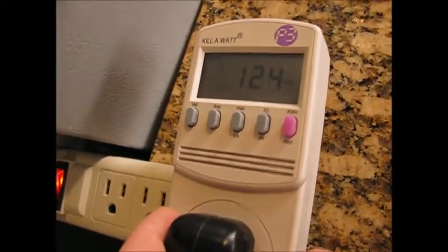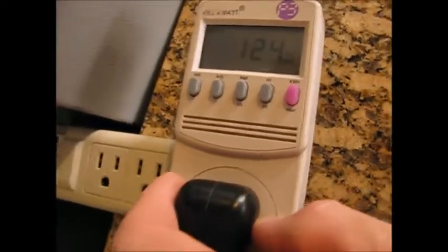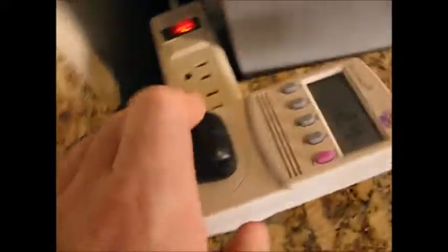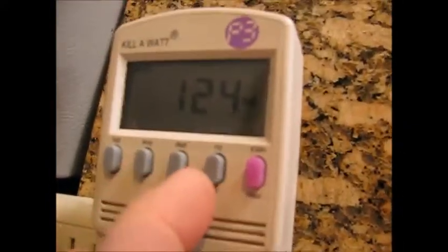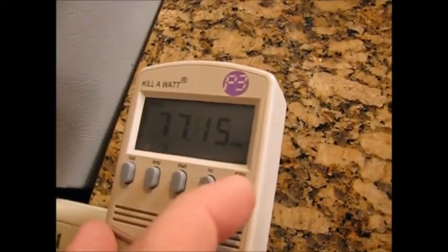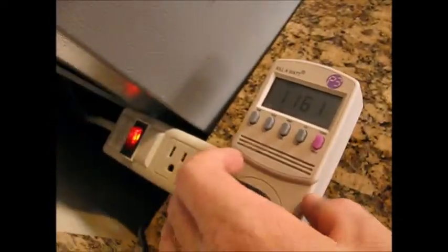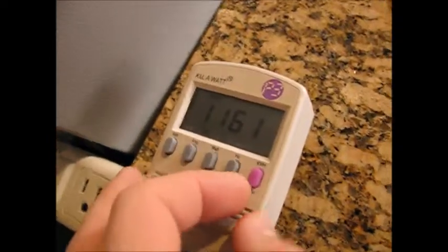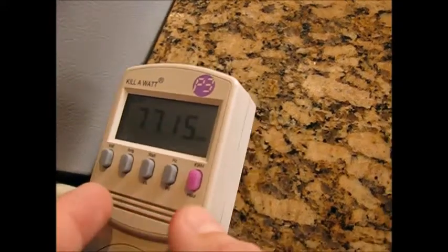I'm going to show you how to use a kilowatt meter so that you can take your own readings of things. Right now I've actually got our refrigerator hooked up to this kilowatt hour meter and right now it's running and it's using 124 watts. It's actually been running a long time — about 48 days. It fell behind the fridge and I forgot all about it, and now I found it and thought this is a perfect time to show you how to measure something that's been running a long time.